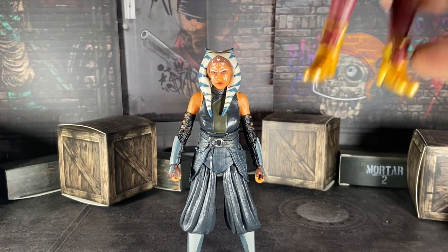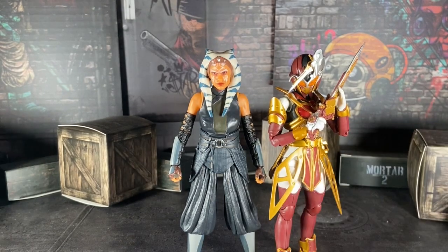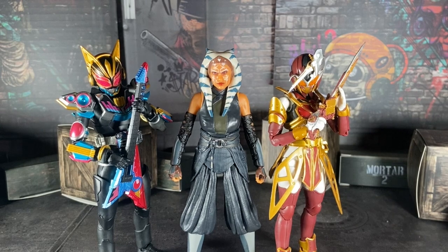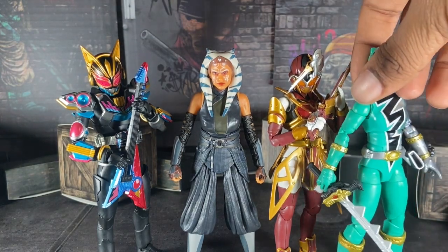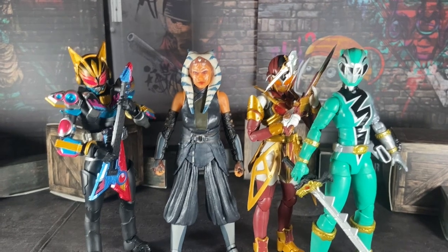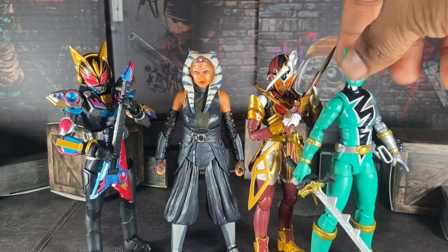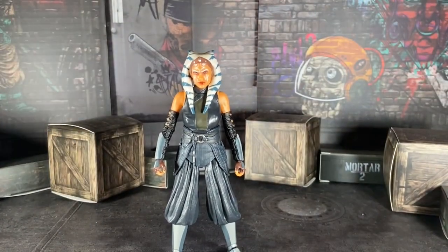Now let's put her with a few toku females. Here she is with Reika — hey, Reika! And here she is with Nago. And here she is with the Lightning Collection Dawn Fairy Green Ranger. She scales pretty well with Sabine, Nago, and Izzy — Nago is almost the exact same size as her, and same for Izzy as well.